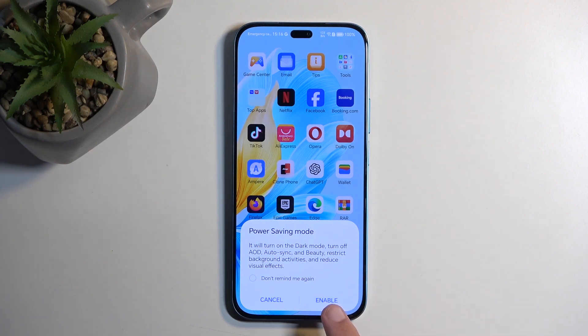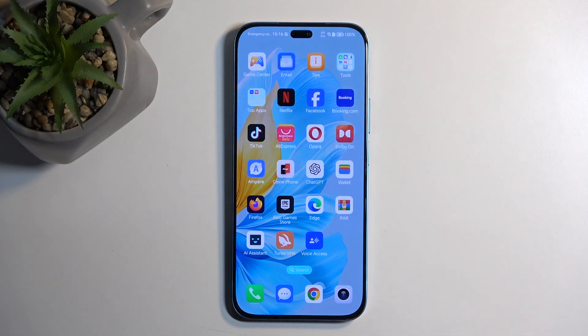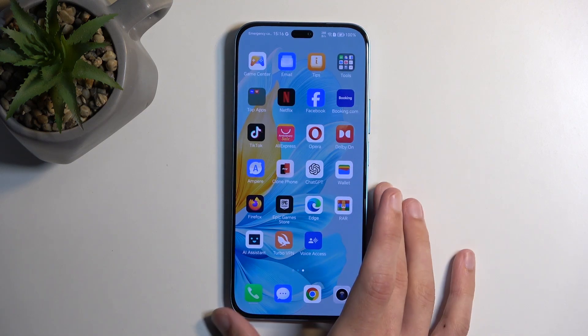Before you select enable, I probably recommend selecting 'don't remind me again' so this pop-up won't show up again. Then select enable. With that box checked, whenever you tap the toggle itself it will just automatically turn on.